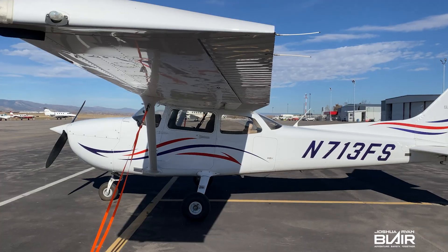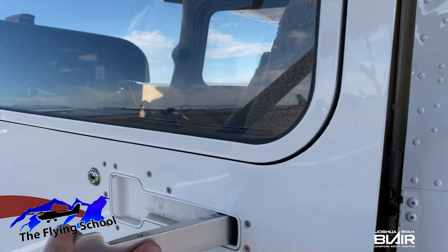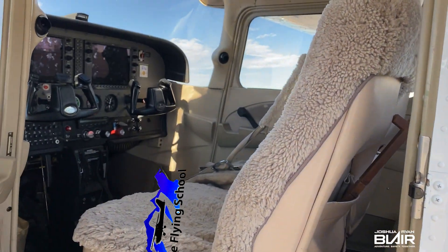So let's get to it. This video was made possible by The Flying School, located at the Fort Collins Loveland Airport, and if you're in the area, be sure to check out their great fleet of aircraft.